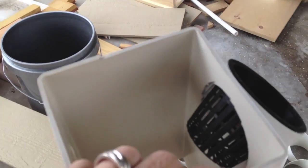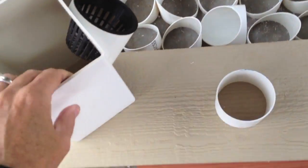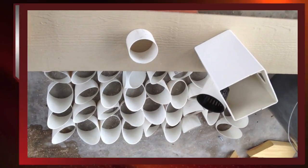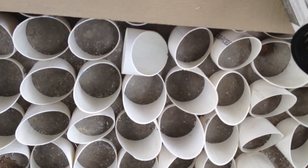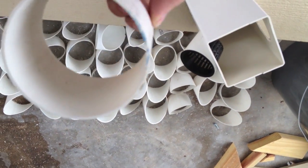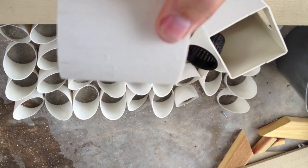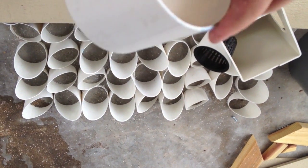Water will rain down from the top and hit all the net pots as it goes down. For cutting all these pipes, it's basically a three-inch sewer drain pipe — the same pipe I used in my NFT system — and I cut them into four-inch pieces.